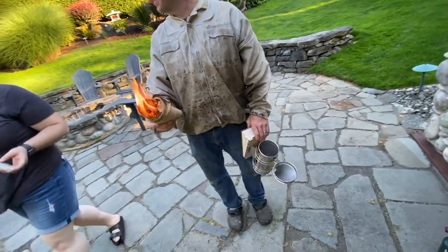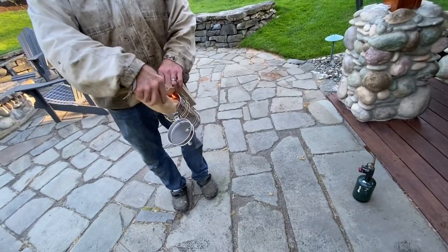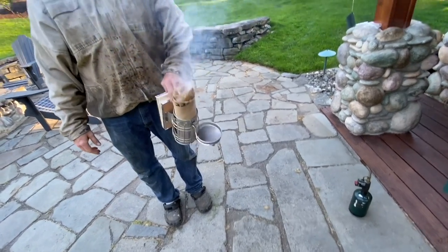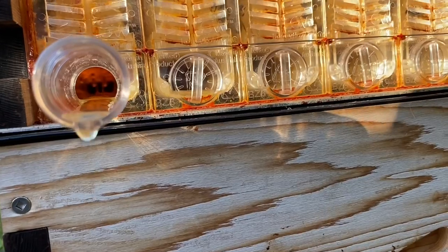Hey everyone, just under a year ago I put in a flow hive and it's time to harvest the honey. So Ryan, our professional beekeeper, came by to help me do it. He's actually never done it before. We got the smoker going because he works with professional big frame systems that are at farms and so forth.